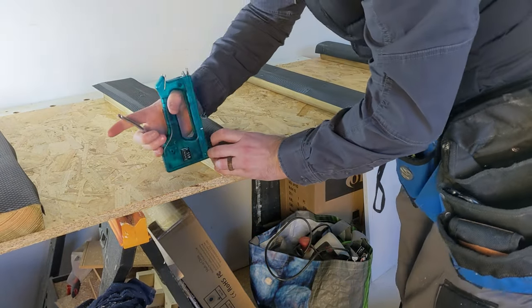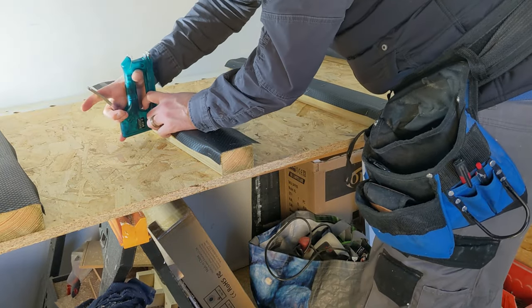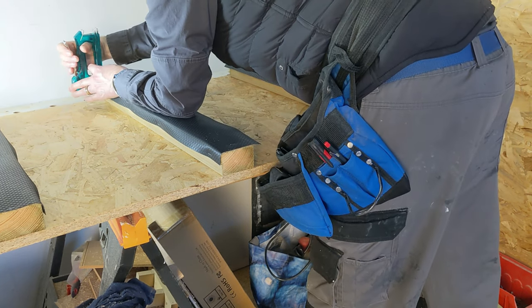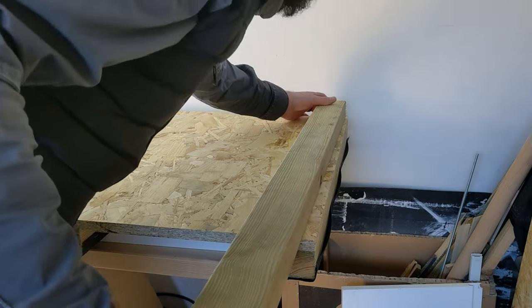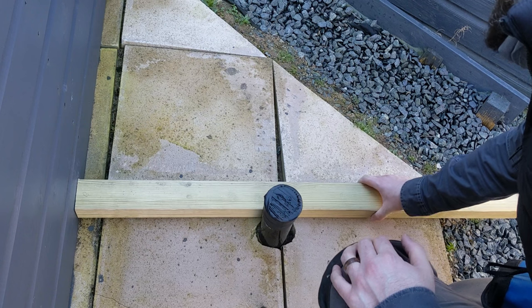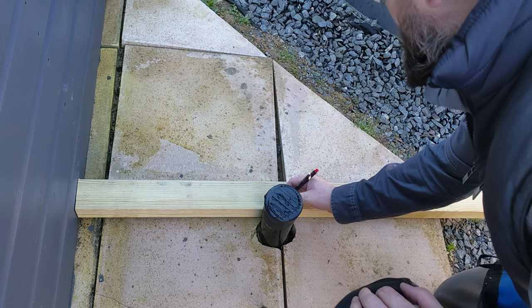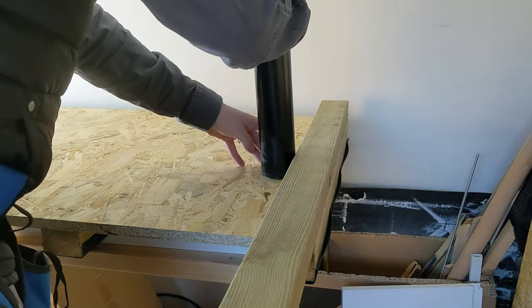The first thing I need is a base, so we've got the OSB cut to size, then four bearers, and some cheap damp proof membrane on the bearers to stop them sitting in water. The pipe sitting through the slabs is going to carry the SWA single wire armour from the main consumer box in the house out and into the shed extension, so I can finally have the electrics run out here.